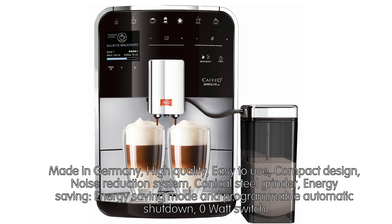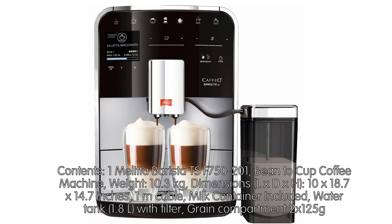Contents: 1 Melitta Barista TS F750-201 Bean to Cup Coffee Machine. Weight: 10.3 kg. Dimensions (L x D x H): 10 x 18.7 x 14.7 inches. 1 metre cable. Milk container included. Water tank 1.8 litres with filter. Grain compartment.